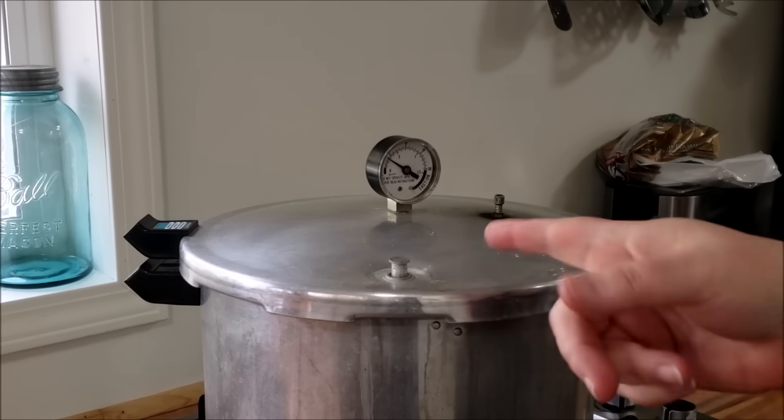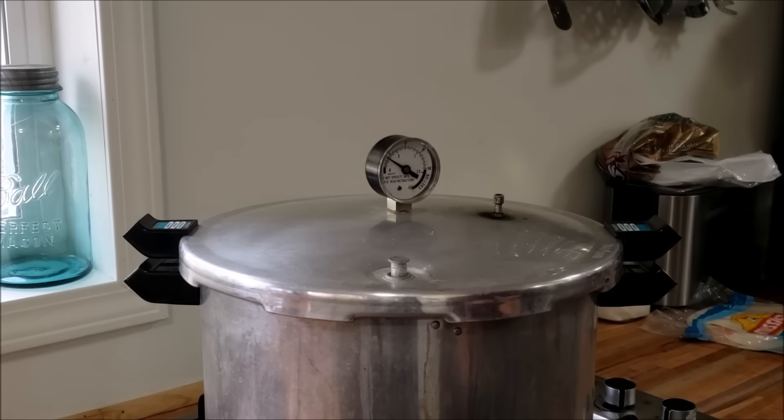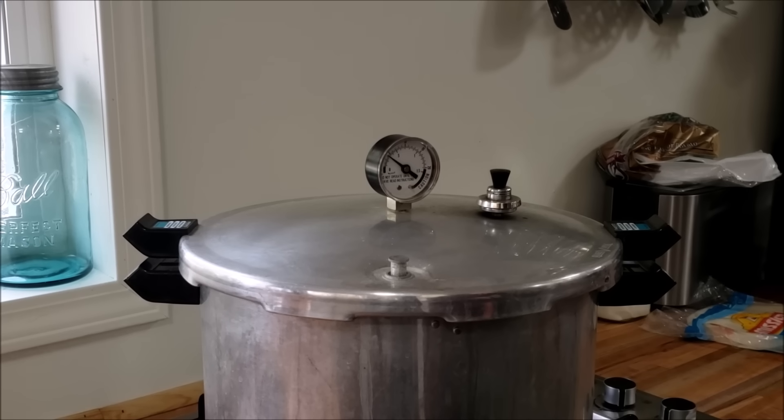As you can see, the lock popped up — so this canner likes to do that. And now we're going to put the jiggler on. When you use a jiggler, you do not pay attention to the gauge. I know you're going to look at it — I look at it, I watch it — but the whole point of the jiggler is that you're not counting on the gauge to give you the correct information. So don't base any decision on the gauge beyond this.